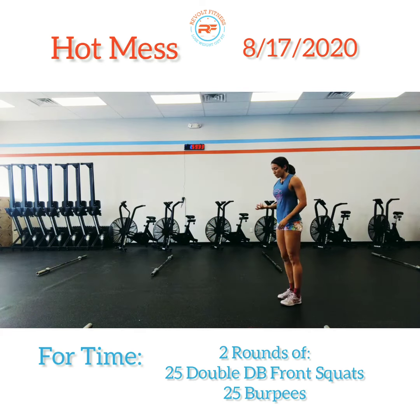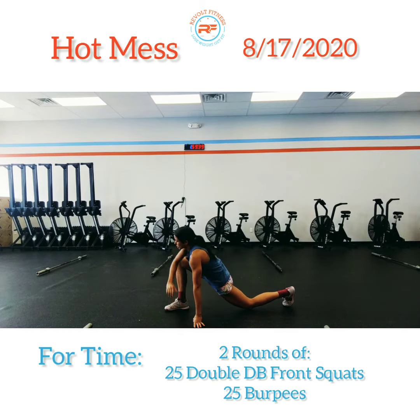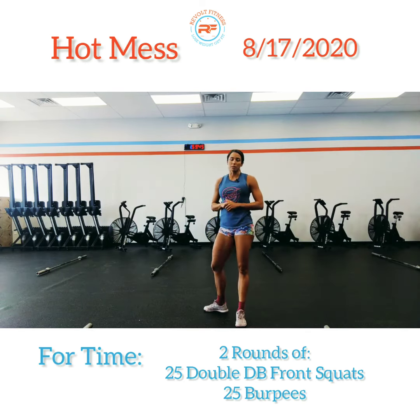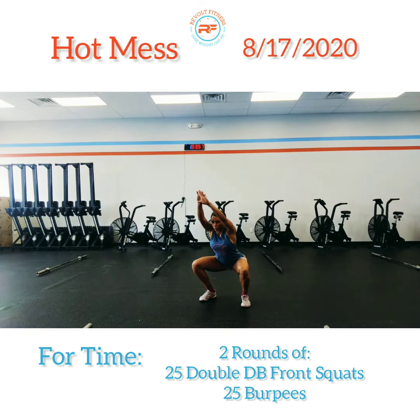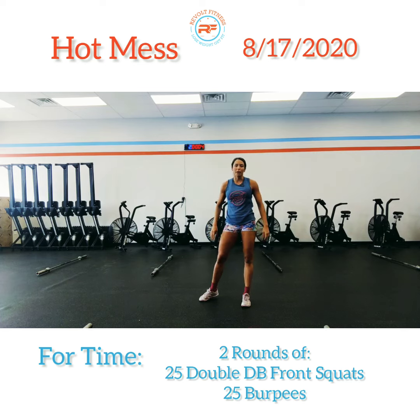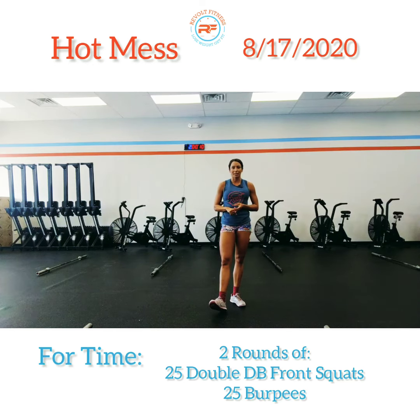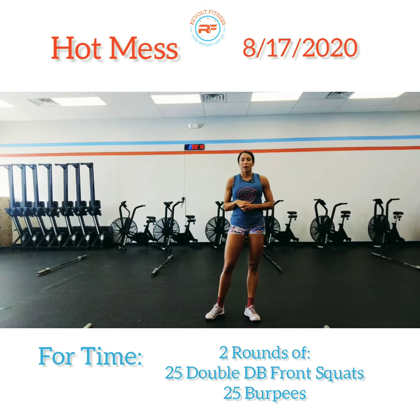Then six active spider-mans — a nice deep lunge forward, bringing that same forearm down to the ground, twisting that torso, and reaching up to the ceiling, alternating your legs and arms. Into four air squats: squat stance, feet slightly outside of the shoulders, hands out in front above your eyes, four nice and slow air squats sending the hips back and down. Eight minutes of just working through — ten walking lunges, eight inchworms with a push-up, six active spider-mans, and four air squats.